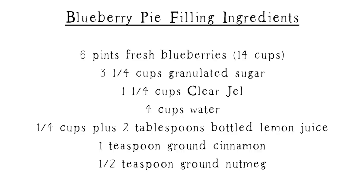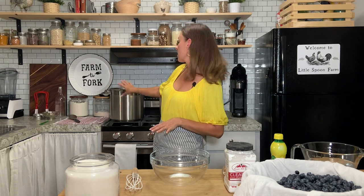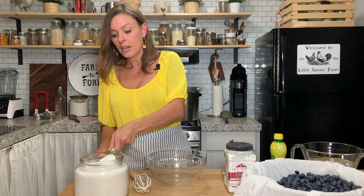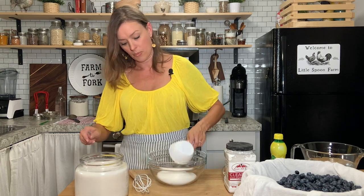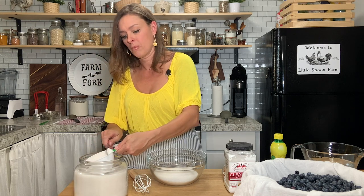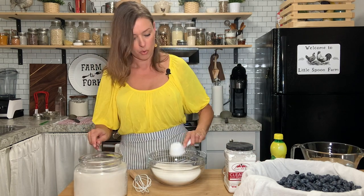So if you want to make a delicious blueberry pie filling, go ahead and stay tuned and let's get started. Normally I would just put these ingredients straight into my pot, but because it's so high and you can't see, I'm going to mix it in the bowl first and then we'll add it to the pot. So to this bowl, I want to add three and a quarter cups of granulated sugar — plain white cane sugar.